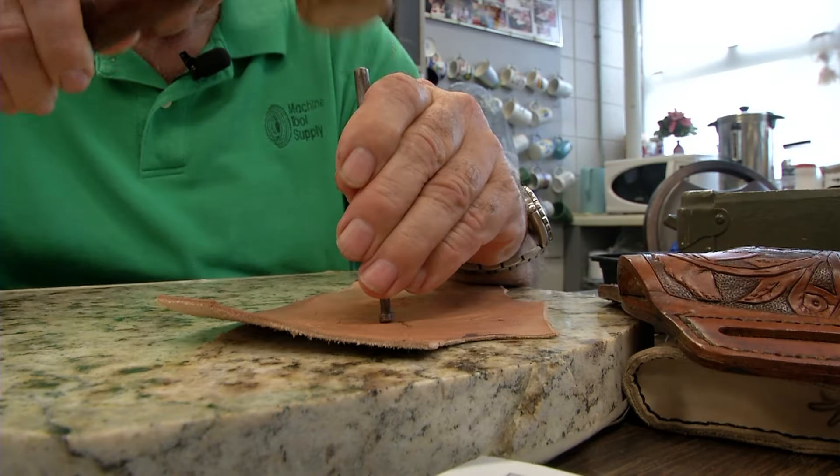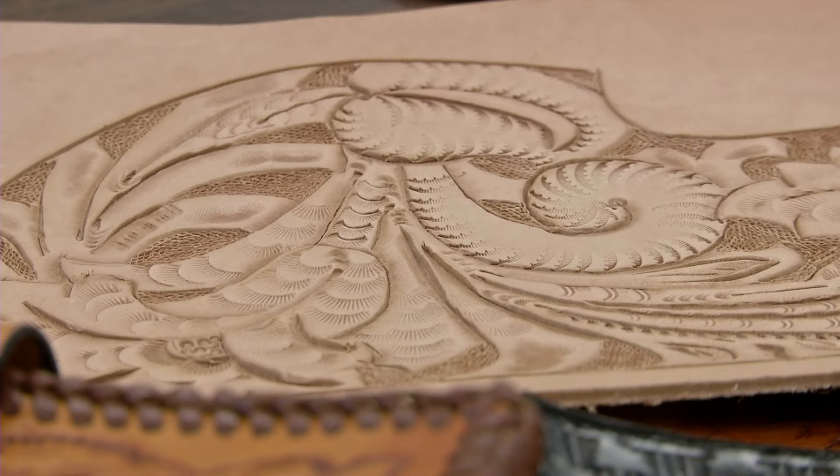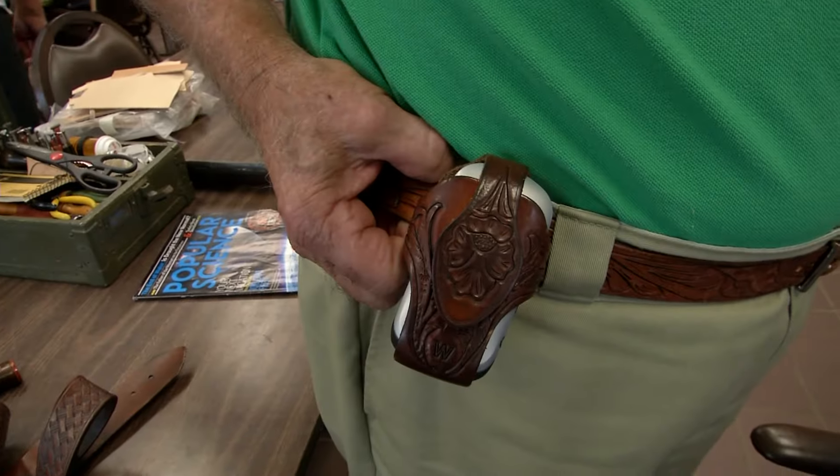If you can dream it, there's a good chance you can make it here during Creekside's leatherworking program. This is a purse and a belt and a holster. Jack Witherby has pretty much done it all, and he wears the proof.